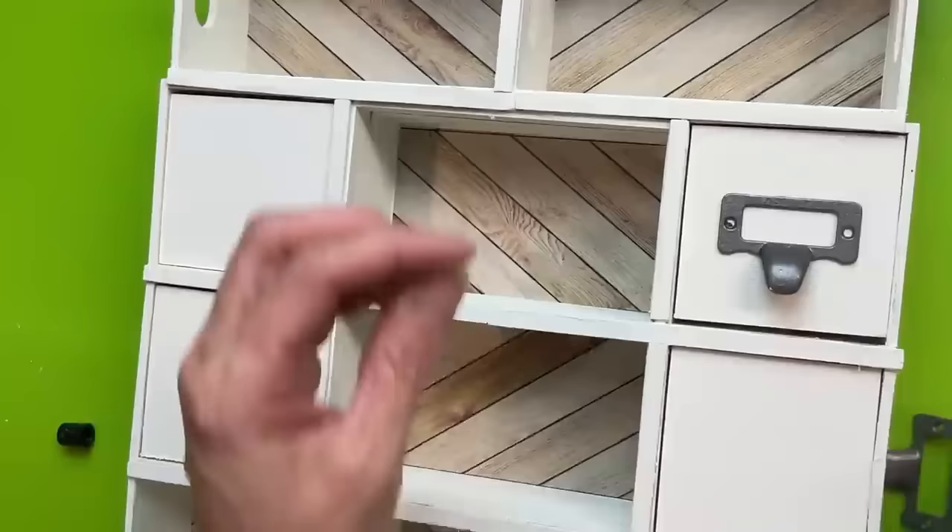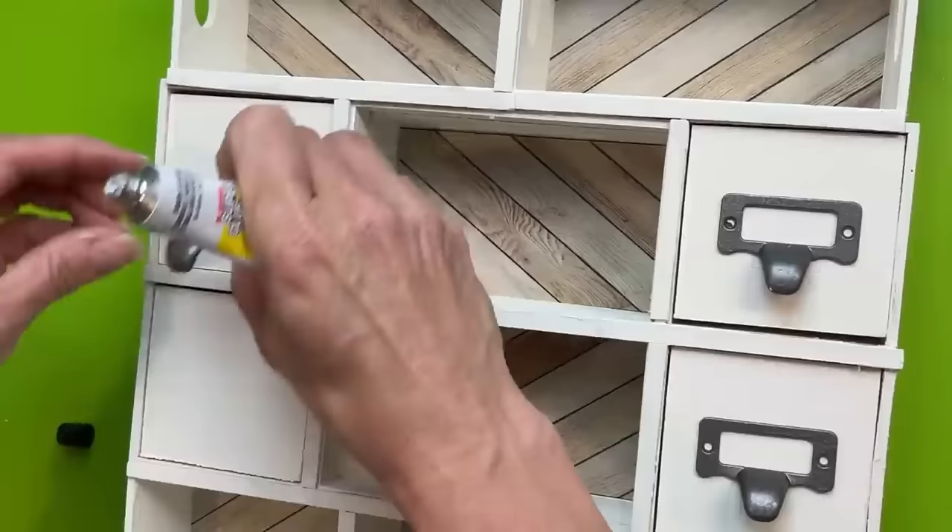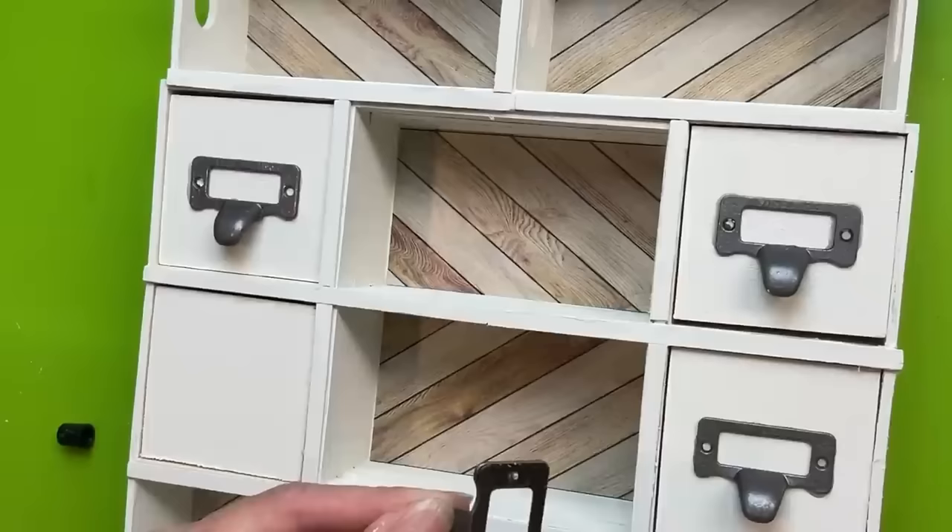Next I'm going to use some Fix All Adhesive from Dollar Tree and four more of these little bracket drawer pulls that I used earlier — gluing these down to the center of each of the drawers.